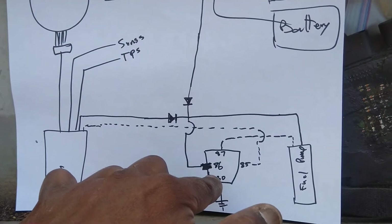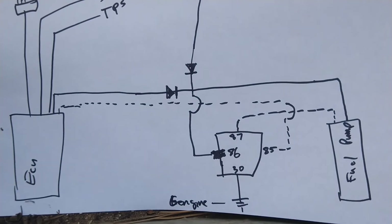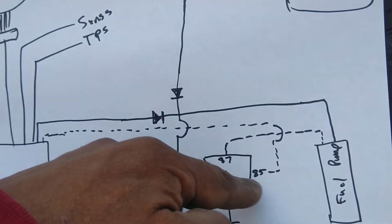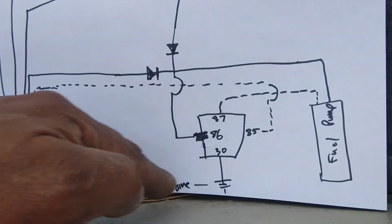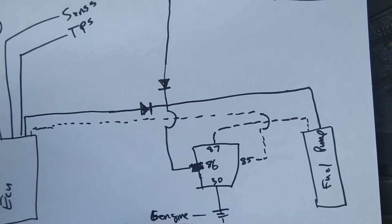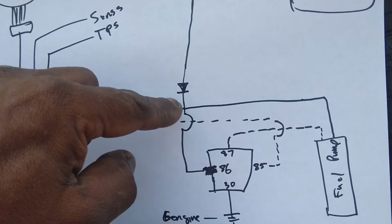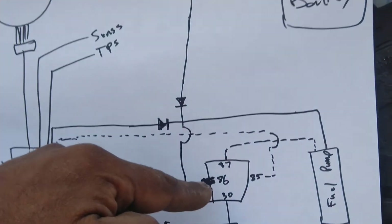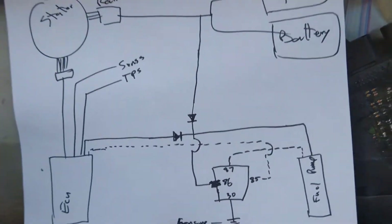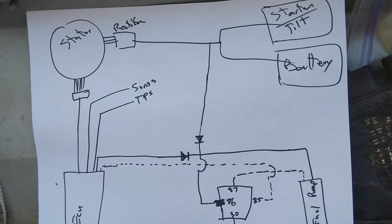I'm running a 12 volt relay again — using that automotive relay because it has a flyback diode. I'm using the ECU's negative trigger to close the relay. All the relay is doing is supplying ground to the fuel pump, so it's not taking much load. The relay is also powered by the same line coming from the battery and the fuel pump, and that's also teed back into the fuel pump.